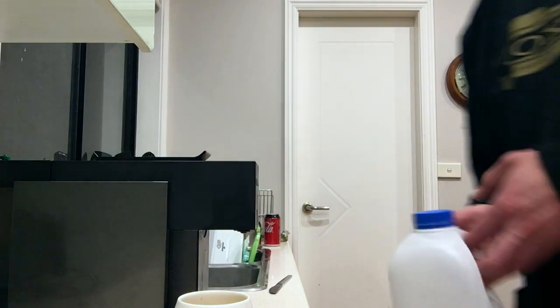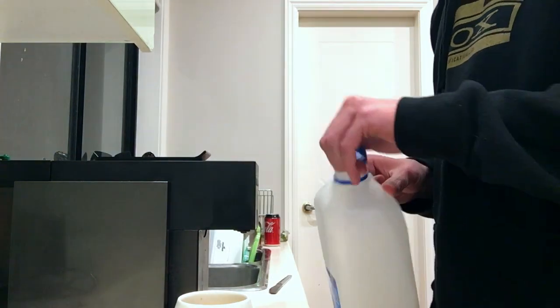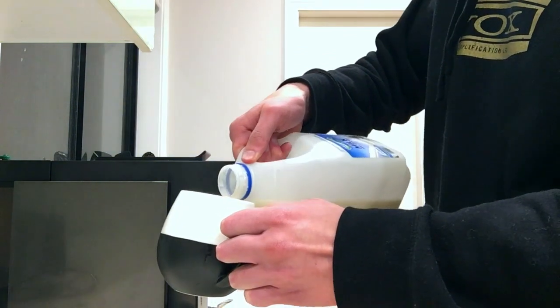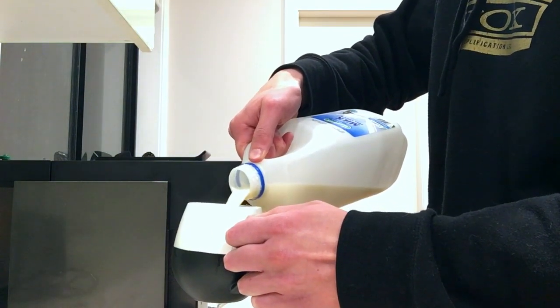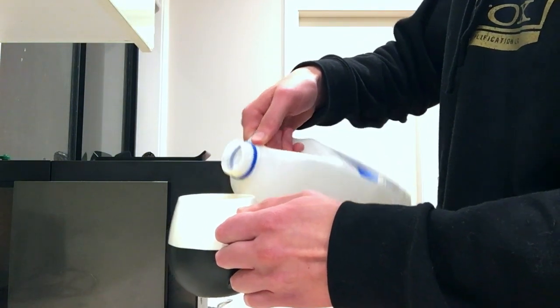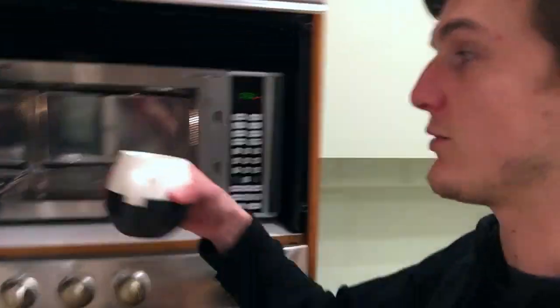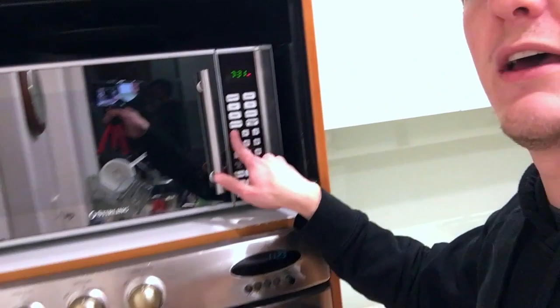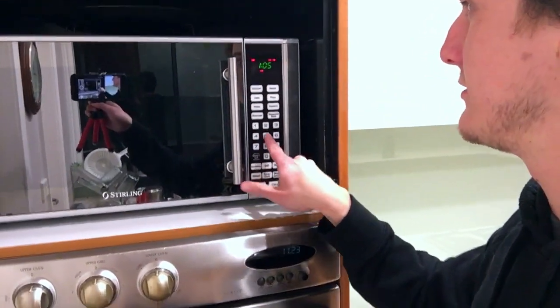Because the frother is so useless, I just pour cold milk in here, then whack it in the microwave for exactly a minute and five seconds.